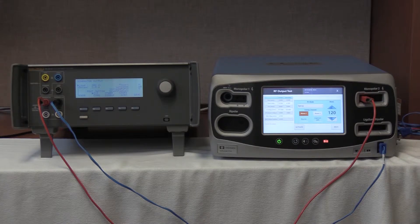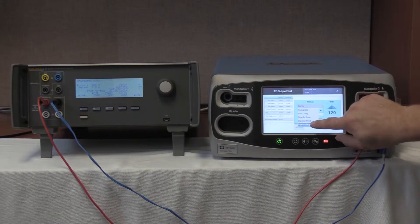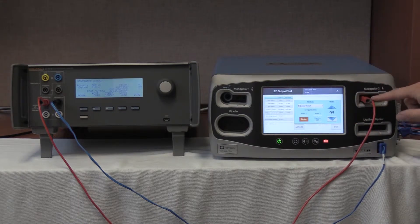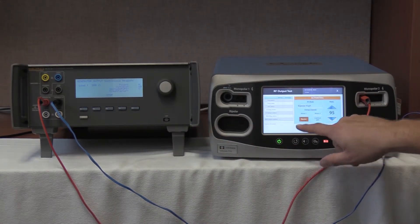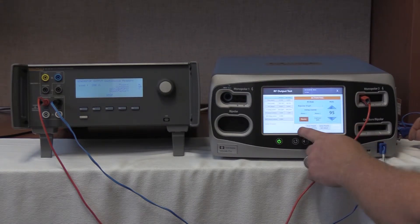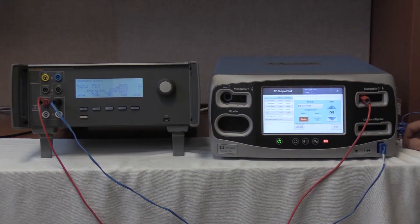We are now going to select bipolar high. RF mode, bipolar high, 95 watts, push up arrow. We are going to still be connected to the monopolar 2 port, activating the monopolar 1 port. 95 watts. Start continuous. Activating the FT10. There is no reading, so that means we have no amperage coming across. Bipolar — deactivate, no hold, stop on the QES-3.